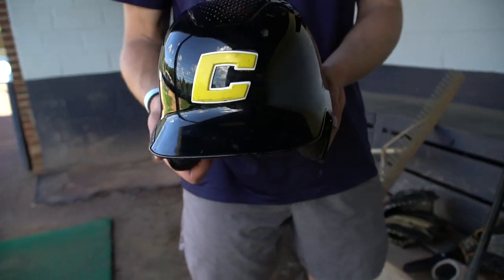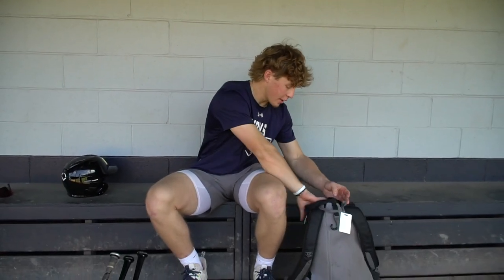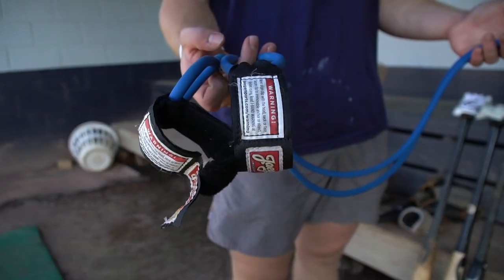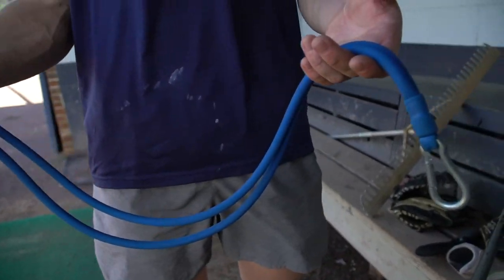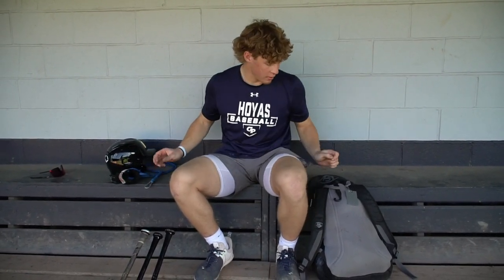First thing in my bag, we got the helmet — EvoShield. This is just the one that Canes gives us to play with. Next we got J-Bands — gotta keep the arm healthy. I do this before I throw every time and after I throw, every single day. Keeps everything nice and healthy.